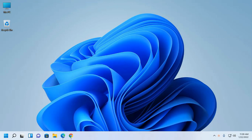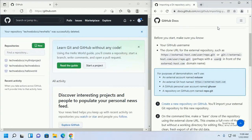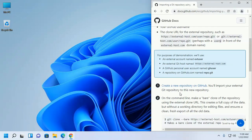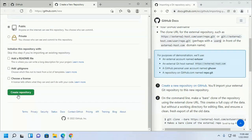First, I am going to import a local cloned repository to GitHub using Git Bash. Open your GitHub account and follow the official documentation. First, create a new repository on GitHub, enter the name of your new repository, and click create repository.